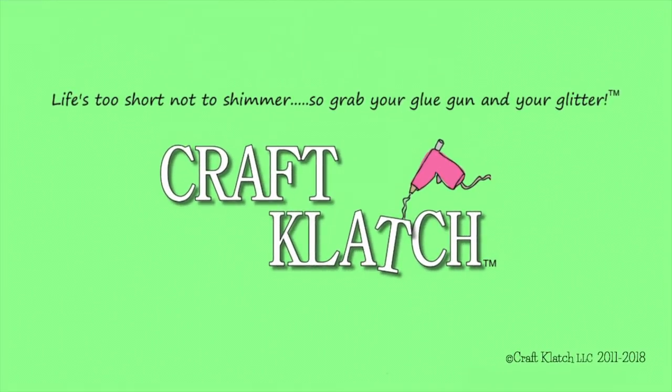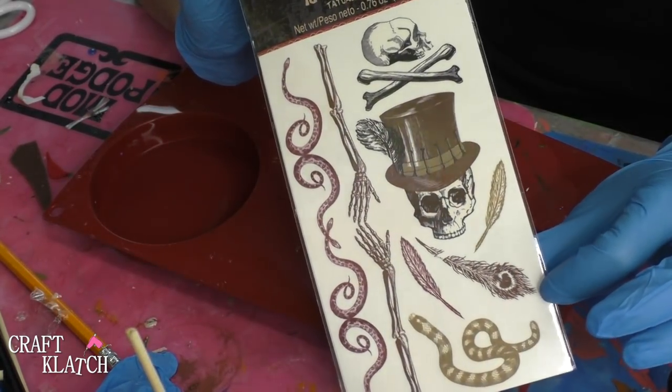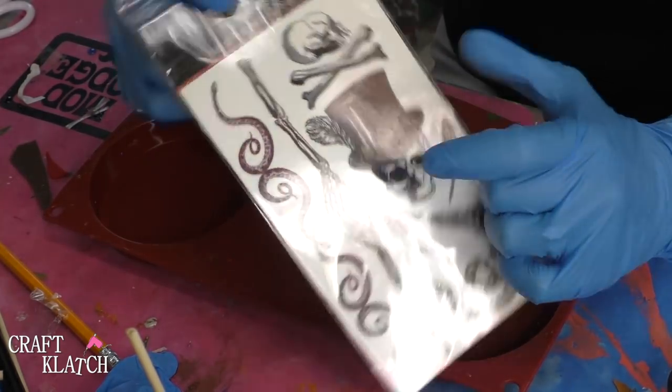Hey everyone, it is Mona here at Craft Clotch and today is Friday. That means it is another coaster Friday. Today we're going to do Halloween coasters with a Halloween theme with temporary tattoos. I went to the party store and I found these tattoos and they had kind of an old timey creepy look to them, and I thought this guy for sure — the skull in a top hat — is definitely going to make it onto a coaster.